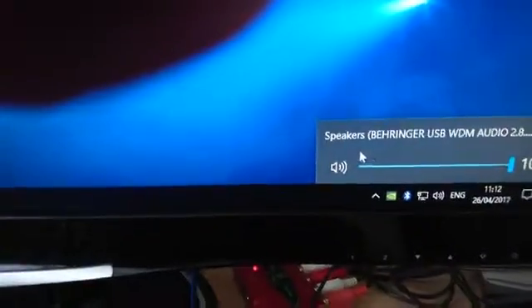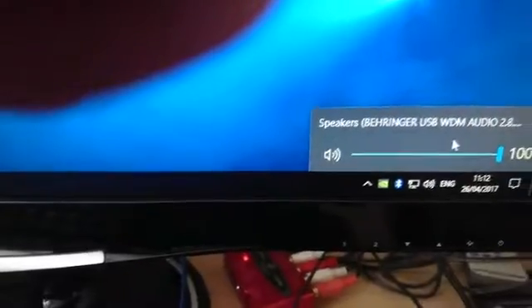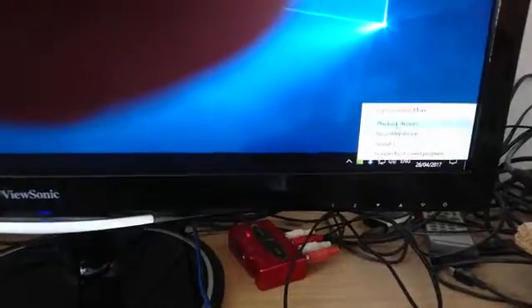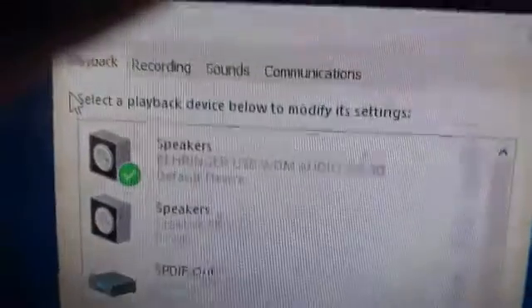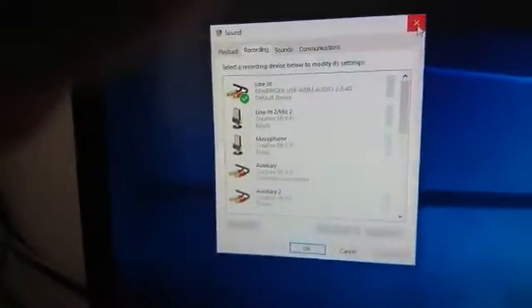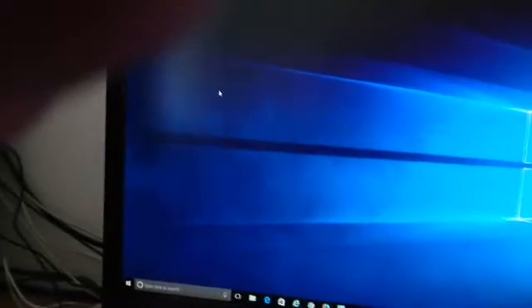In the audio settings, it should say 'Behringer USB WDM Audio 2.8.' If we go to Playback and also Recording, that's what it should say. If you just plug it in without installing the drivers, it'll come up with a generic driver and it won't work properly on recording because it'll identify as a mic.